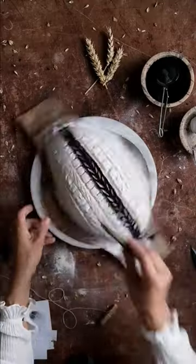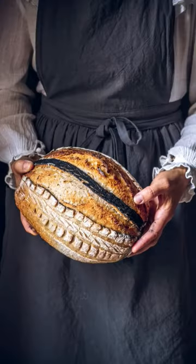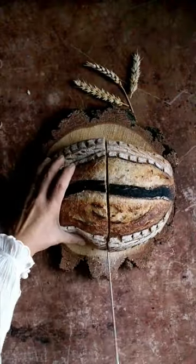In the end, a deep functional scoring will help the dough expand more in the oven. The central stripe is colored with active charcoal, but cocoa powder can be used as well.